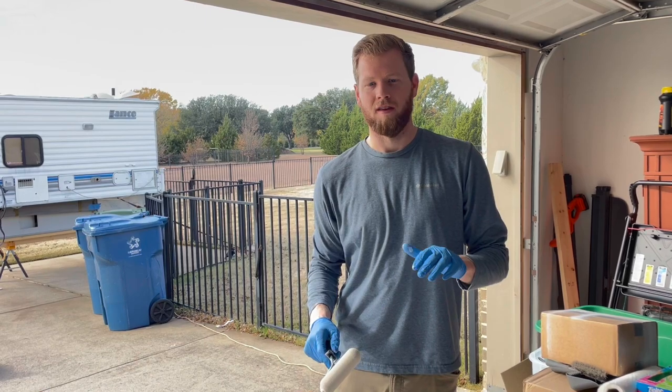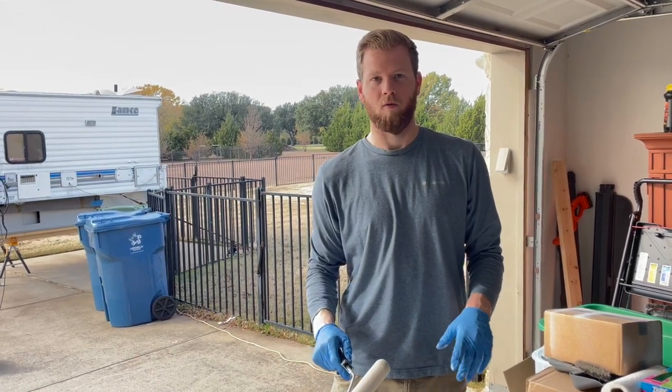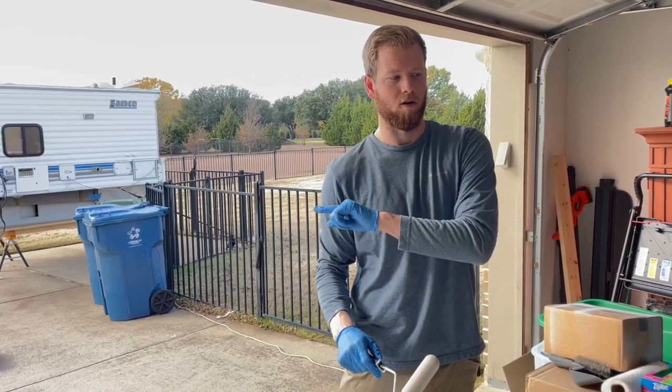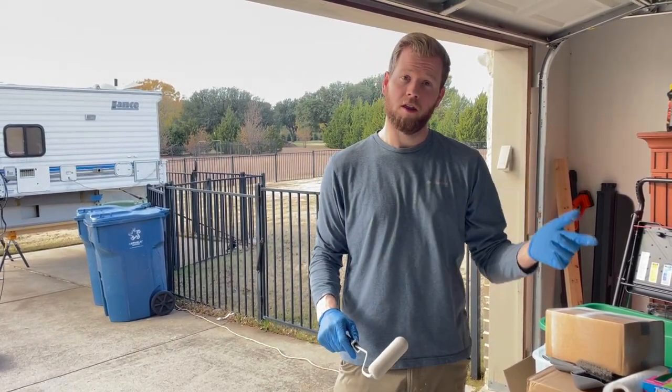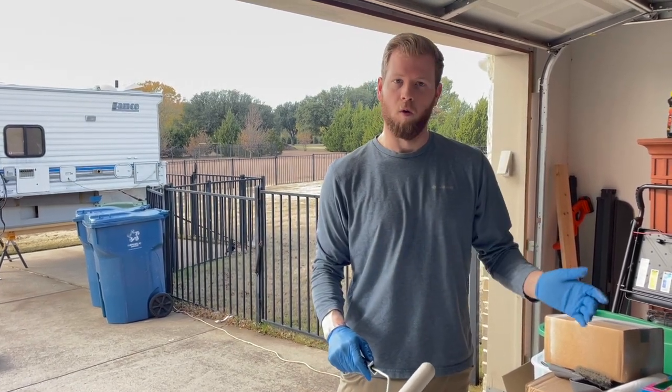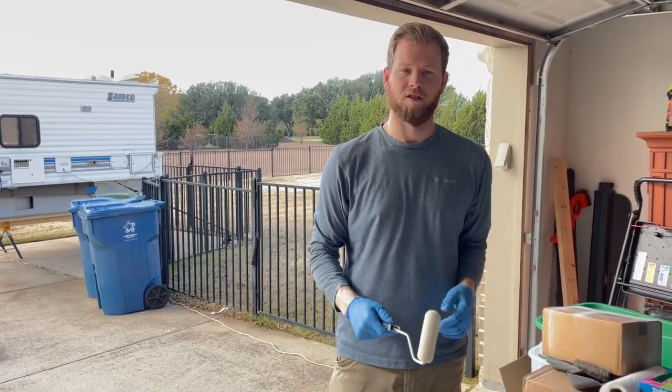It's day two here. We're going to put a second coat on the back of all the cabinet doors and then do a second coat inside the camper, and then we're either going to do the front of the cabinets or we might do our accent color later. It's supposed to be warm and we're making good progress so far — I think we're going to get a lot done today.